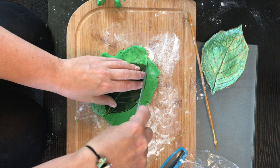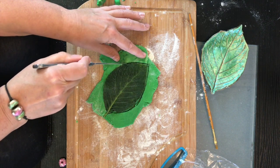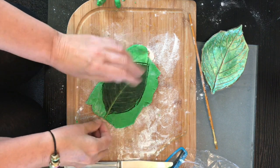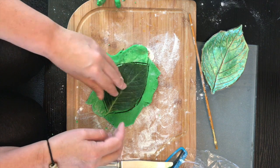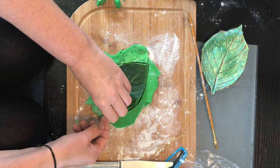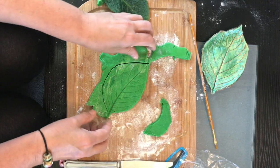There's some noises in the background — my dog's sneezing and wanting to go for a walk, very annoyed! Right, so there you go — you just pull that away and you've got these lovely prints.